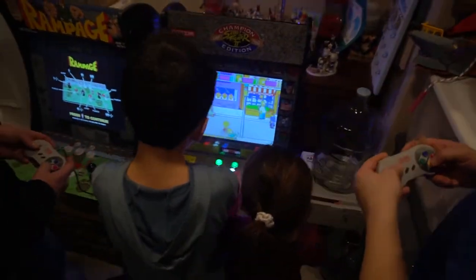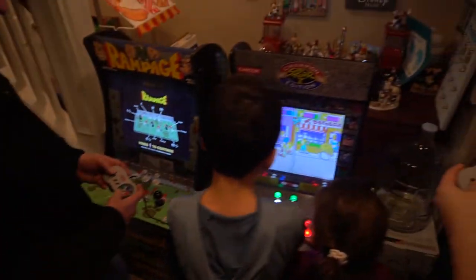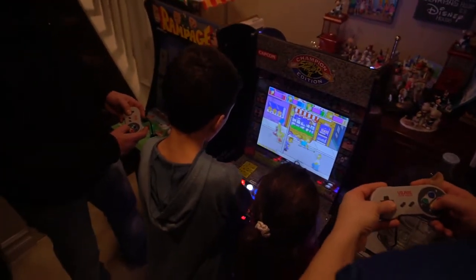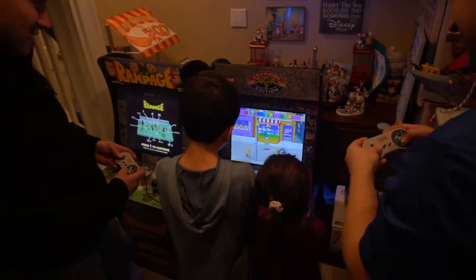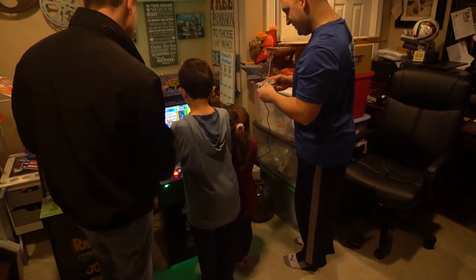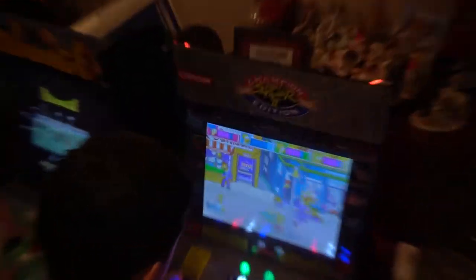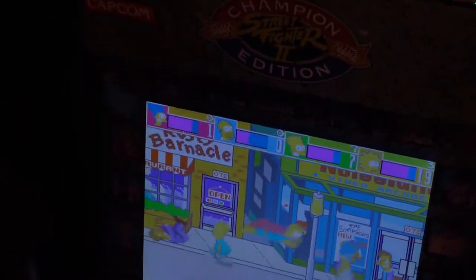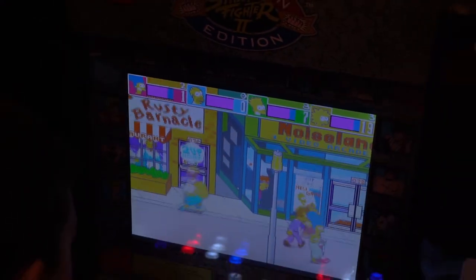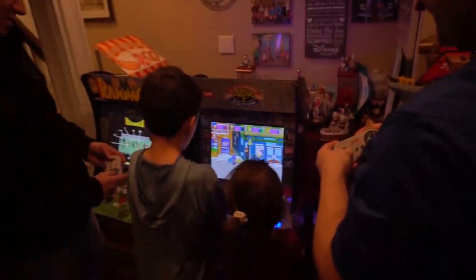We have two joysticks and we have two NES controllers — literally four-player action on arcade one-up with a Raspberry Pi 3. Four-player arcade, the Simpsons game. Unreal.